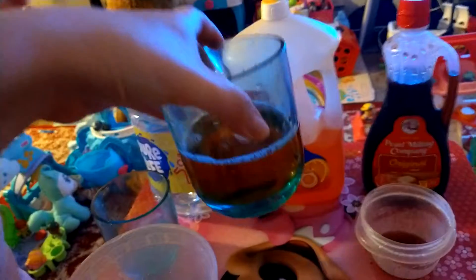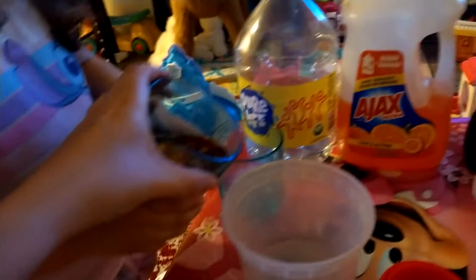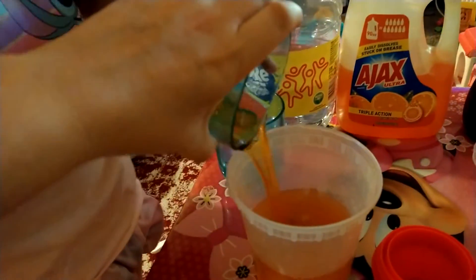Now take the soap, dishwashing soap. See, Fatima's doing it. Pour it in. That's a half cup of dishwashing soap, right Fatima? Yes.